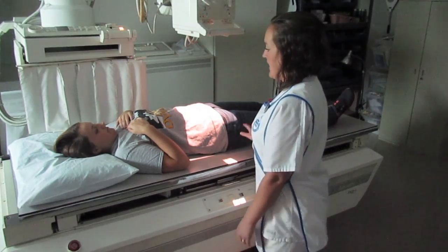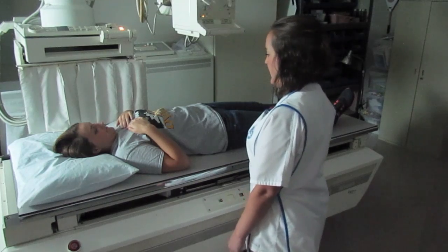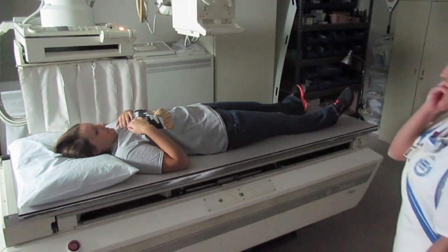I'm going to have you take in a deep breath and blow it all the way out, and then I'm going to take the exposure. All right, you can relax and breathe now.